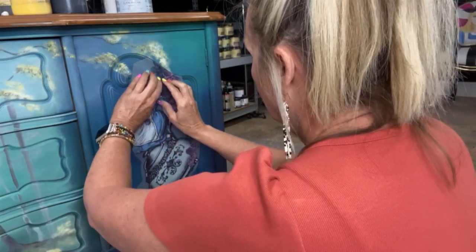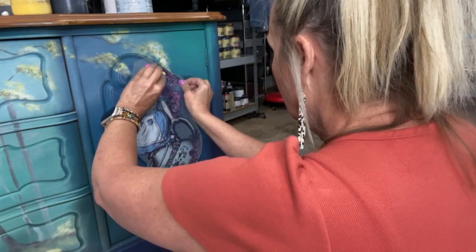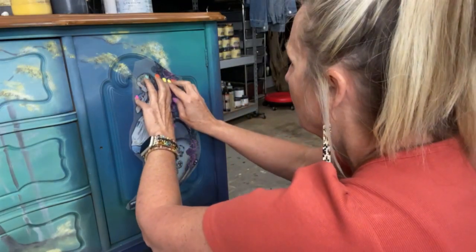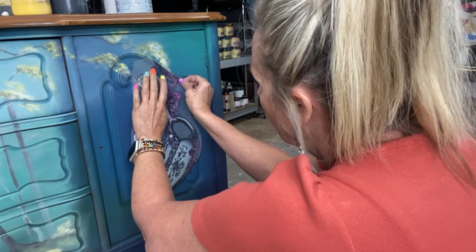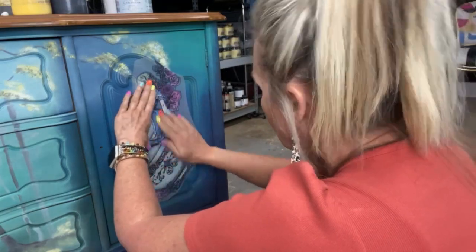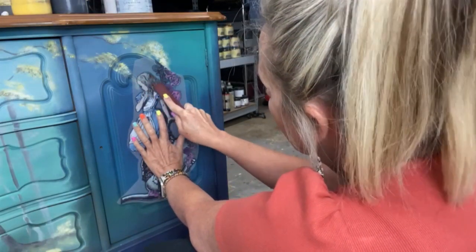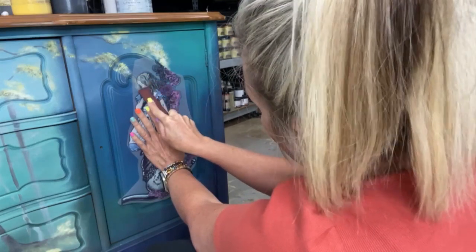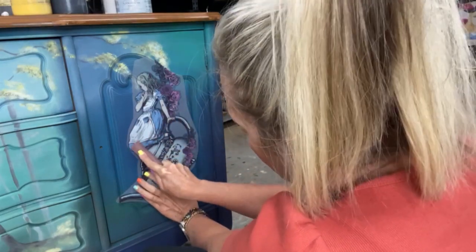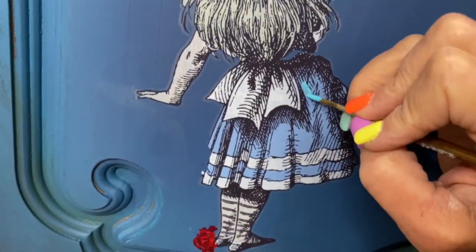Make sure you get your transfer positioned exactly where you want it, press it in with your hand, and then give a good rub all over with the stick that comes in your transfer tube. When working around trim, use your fingernail or the stick to rub really hard over all the edges to make sure the transfer releases. These transfers are a very thin skin — they will stick to anything. As long as you've rubbed it well, the plastic backing will pull off and the transfer will carry right over edges, corners, and trim work without a problem.